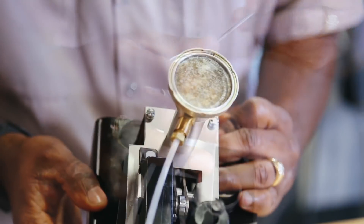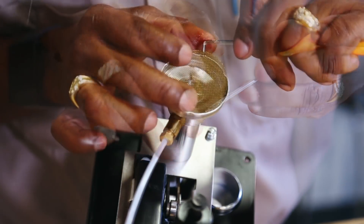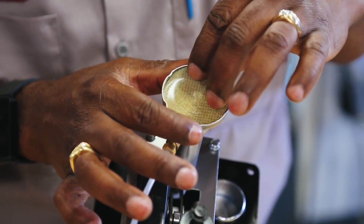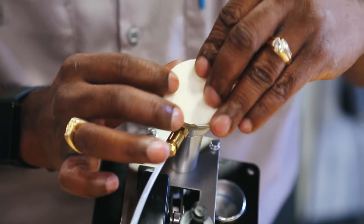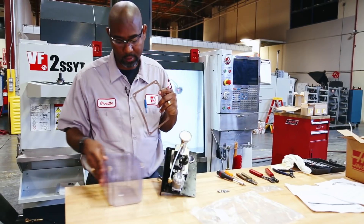Remove the components from the secondary filter and replace them with the new ones from the kit. Install the new reservoir gasket and the reservoir.